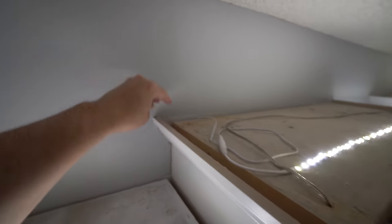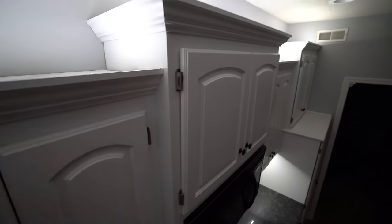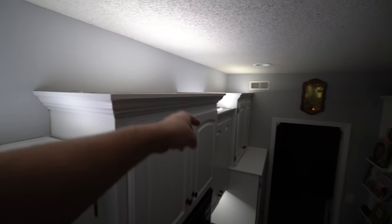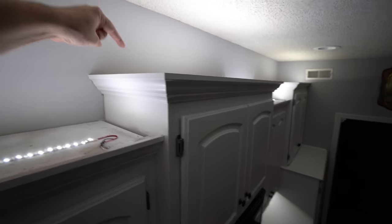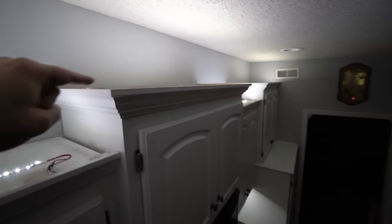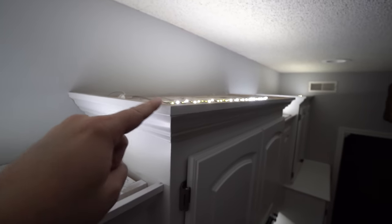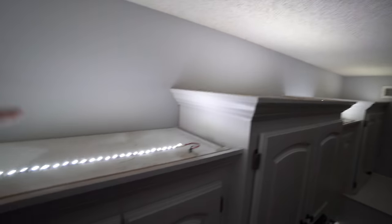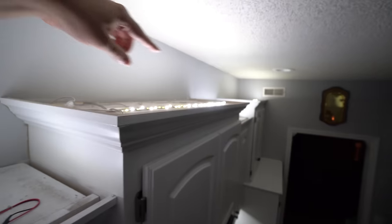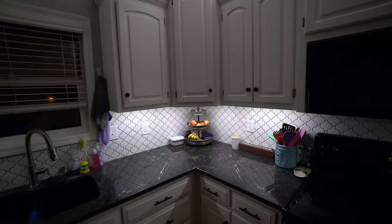I also have a hole drilled back here because that's where the microwave outlet is. What's really nice about these LEDs is I don't have to run them all in one continuous series. I was able to tie off a wire to come over here even though I had started the LEDs from the other direction. So instead of starting at the outlet and running the wire all the way across, I just let the strip end where it naturally ended, then tied off more wires to power the next section.